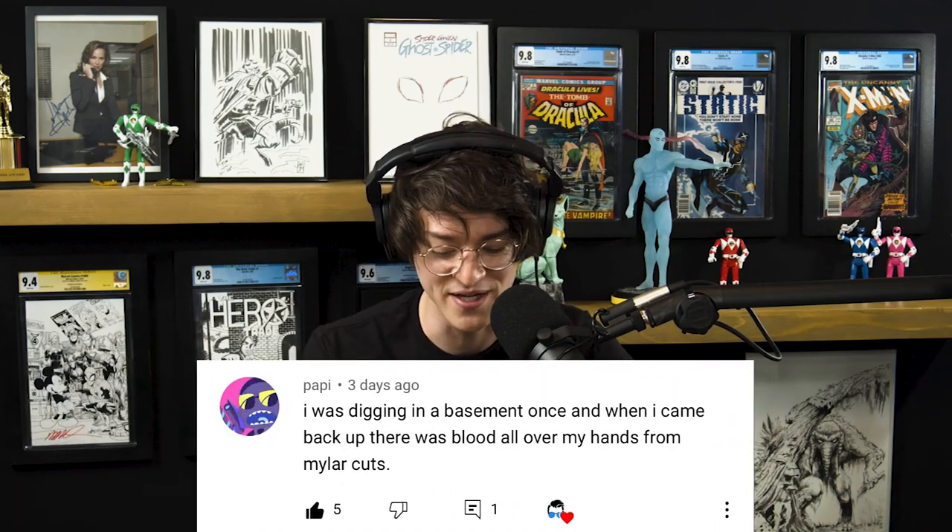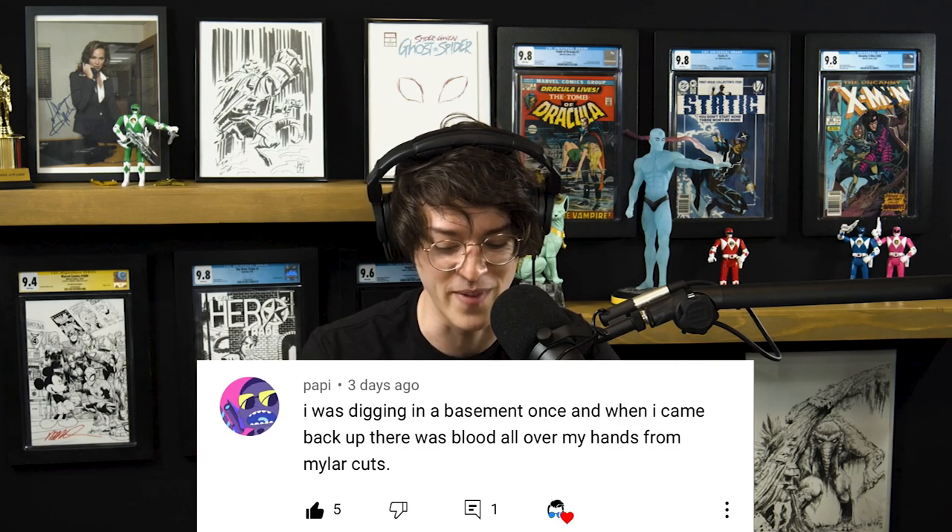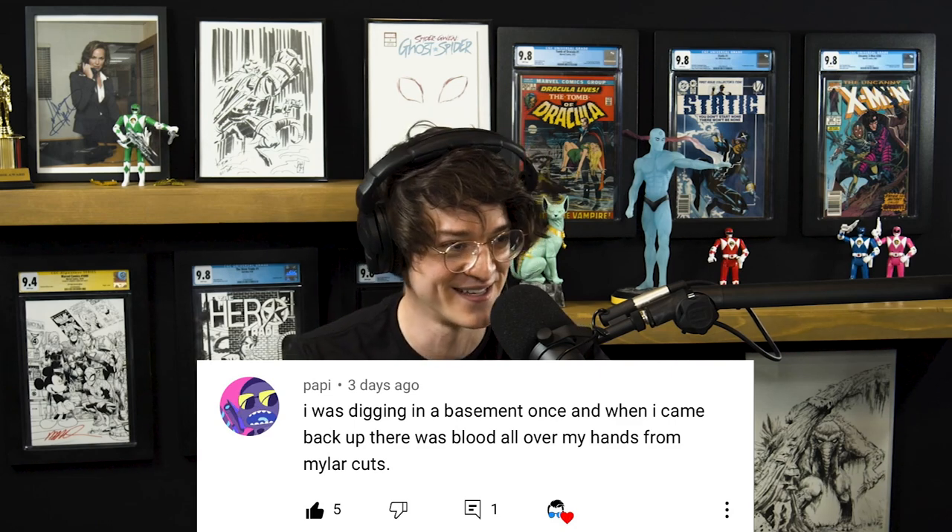This was from Poppy — the commenter's name was Poppy in the community — and he posted a comment I wanted to bring to yours and the community's attention. He says, 'I was digging in a basement once and when I came back up there was blood all over my hands from mylar cuts.' How real is that?